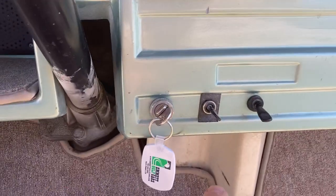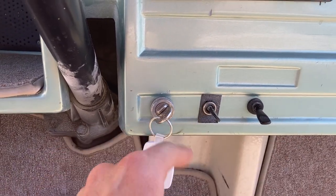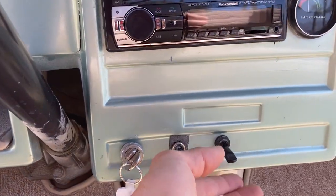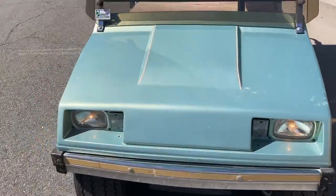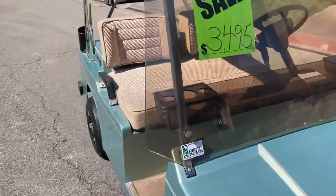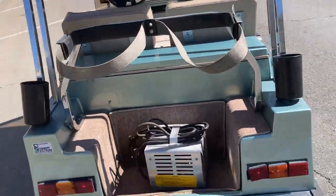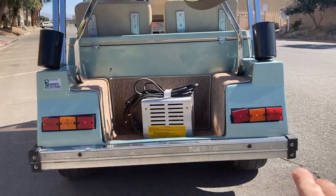Got a charge meter, headlights, taillights, turn signals, and your key switch. Go ahead and turn the lights on — come around to the front and you've got your headlights. Come around to the rear and you can see your taillights there.